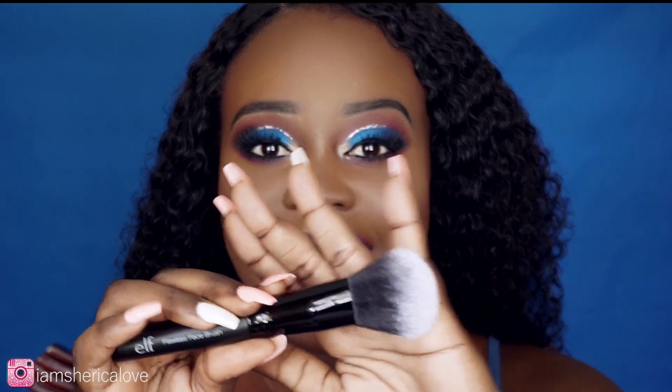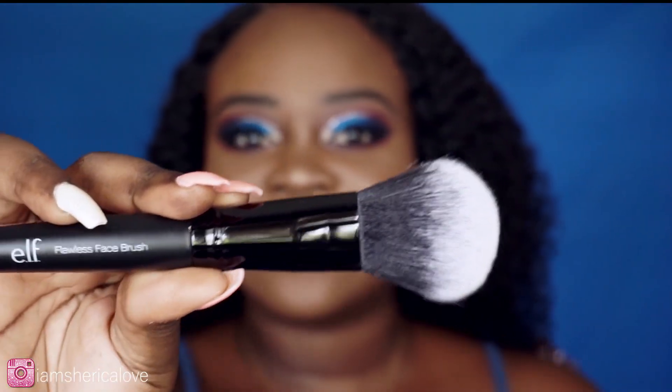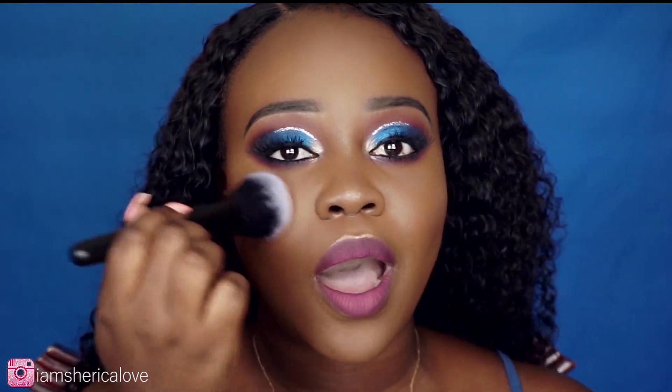The last brush I adore from ELF is their flawless face brush. It has the perfect amount of hairs in it and it's just perfect to bounce powder all over your face and blend everything together. These ELF brushes are amazing.